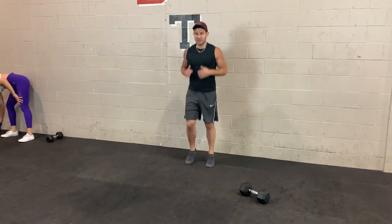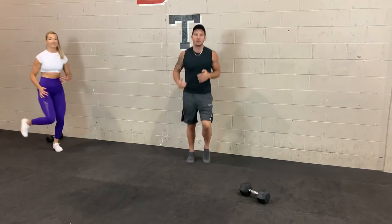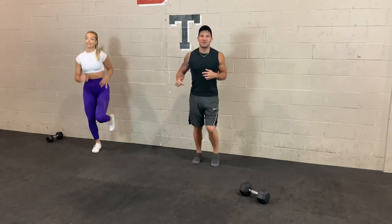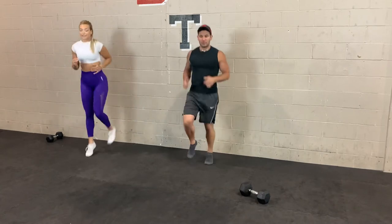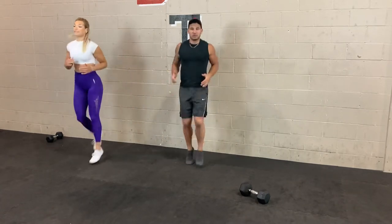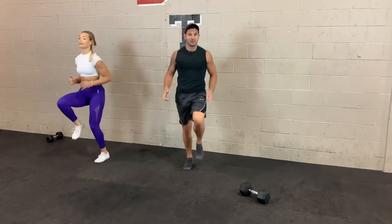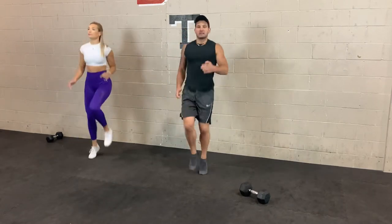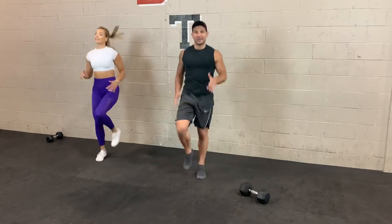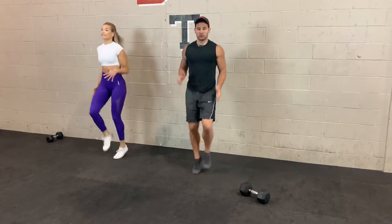Let's start just by jogging on the spot. As you start jogging, gradually bring those knees up higher and higher until you get to a full high knee, fast jog, light sprint. We'll do this for a few more seconds before getting into some arm circles.